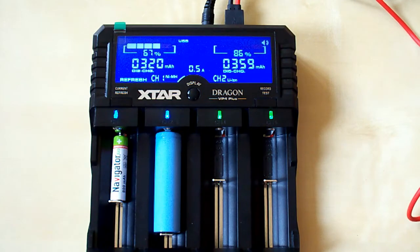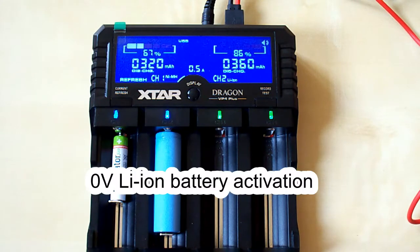If you have an over-discharged zero-volt battery, don't throw it away. The X-Star Dragon has a zero-volt battery activation function, so you can give your battery a second chance — just insert it and wait until the voltage rises to a normal value.